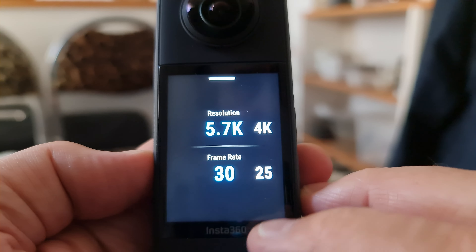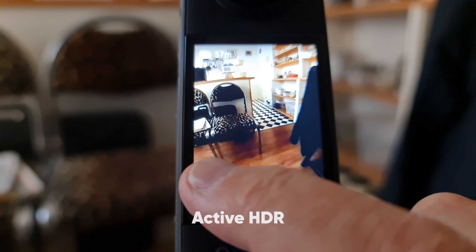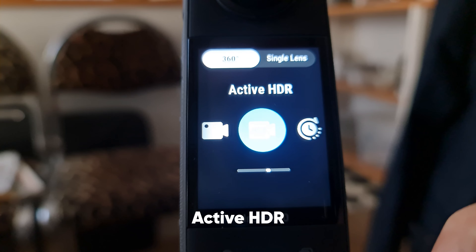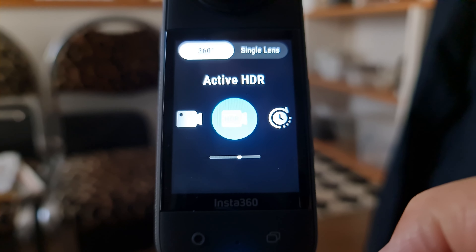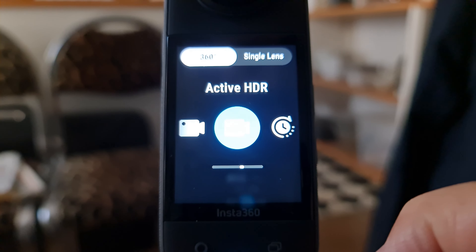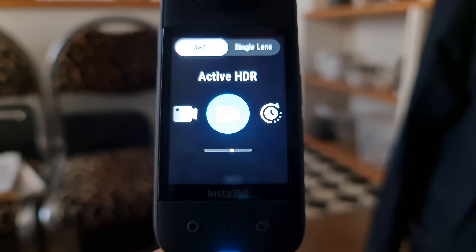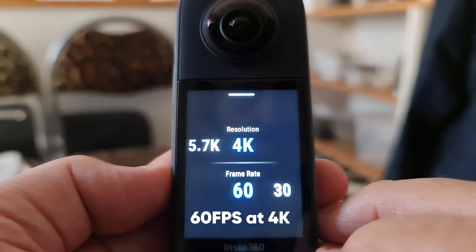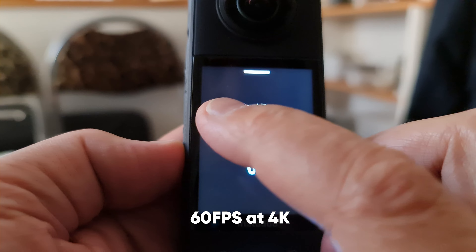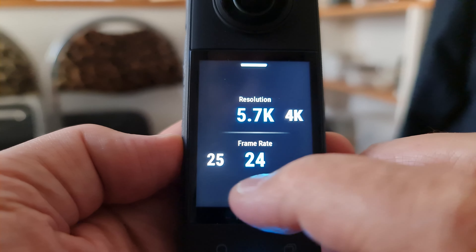The max resolution is exactly the same, but we do have the addition of the algorithm-style HDR. Active HDR is said to keep your video stabilized during the action while evening out the highlights and the shadows for greater dynamic range. If you reduce the resolution to 4K, you can now shoot 60 frames per second in 360-degree mode, whereas the X2 was limited to 50 frames per second.